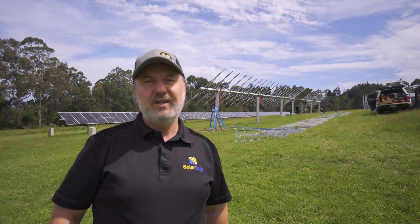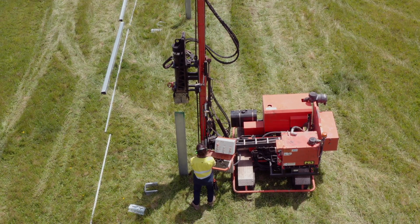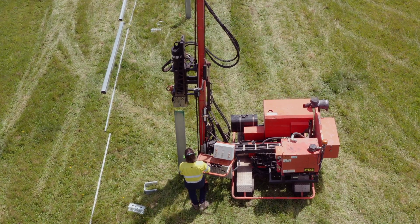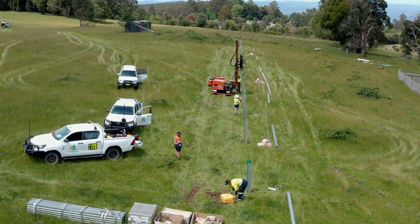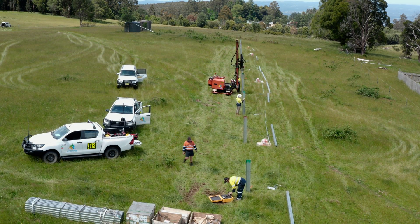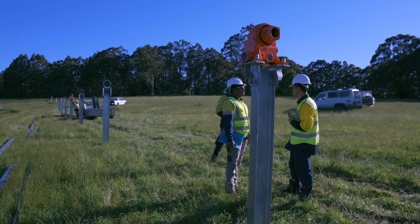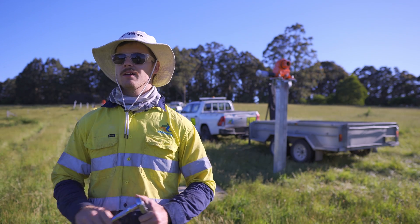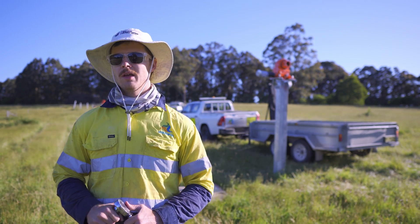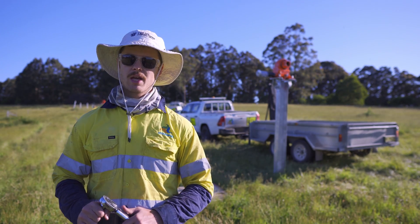Let's have a look at the SkySmart 2. My name is Nick, I work for OTG Energy. We're a large-scale solar installation company who do a lot of mechanical work.